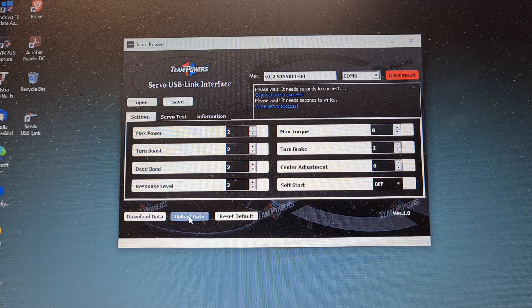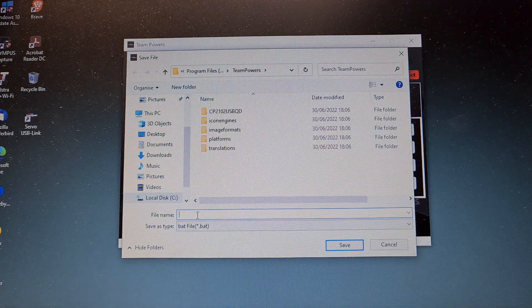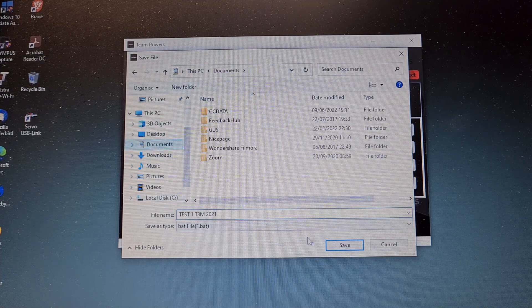You can actually do this down at the track with a small laptop. It will ask you to download the C++ redistributable 2013, which it did for mine because mine's a very old little laptop, but it works fantastic. It will ask you to do that, so do that definitely to make sure it downloads and works. If you've got any virus protection, close it for the moment and then open it up again after you've done the actual installation. I'm going to save that as a particular file name — test one, T3M 2021, that's my car.